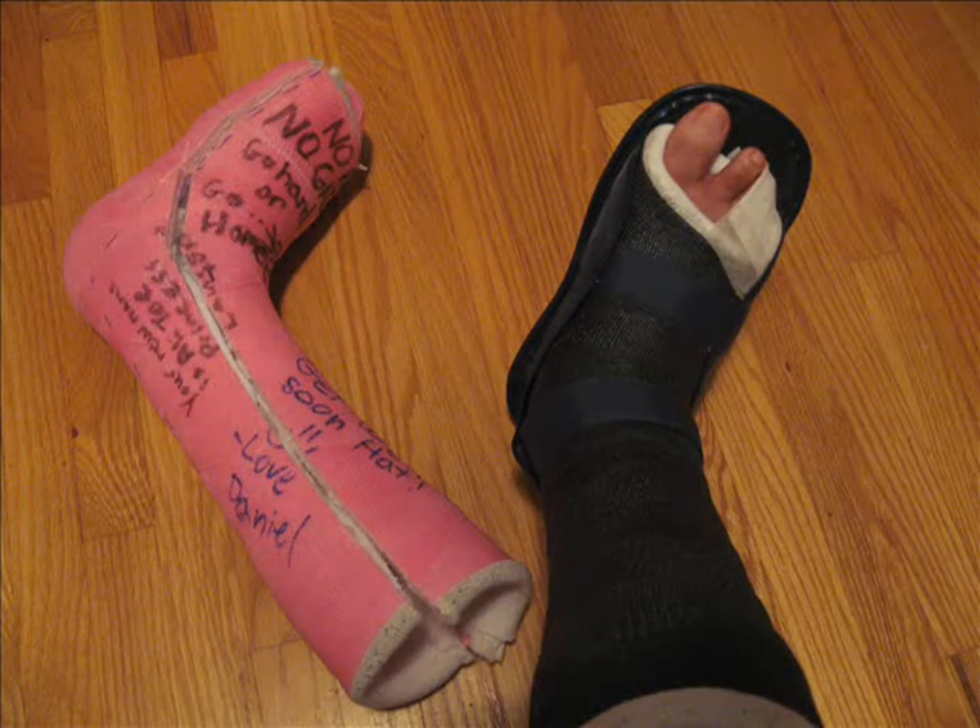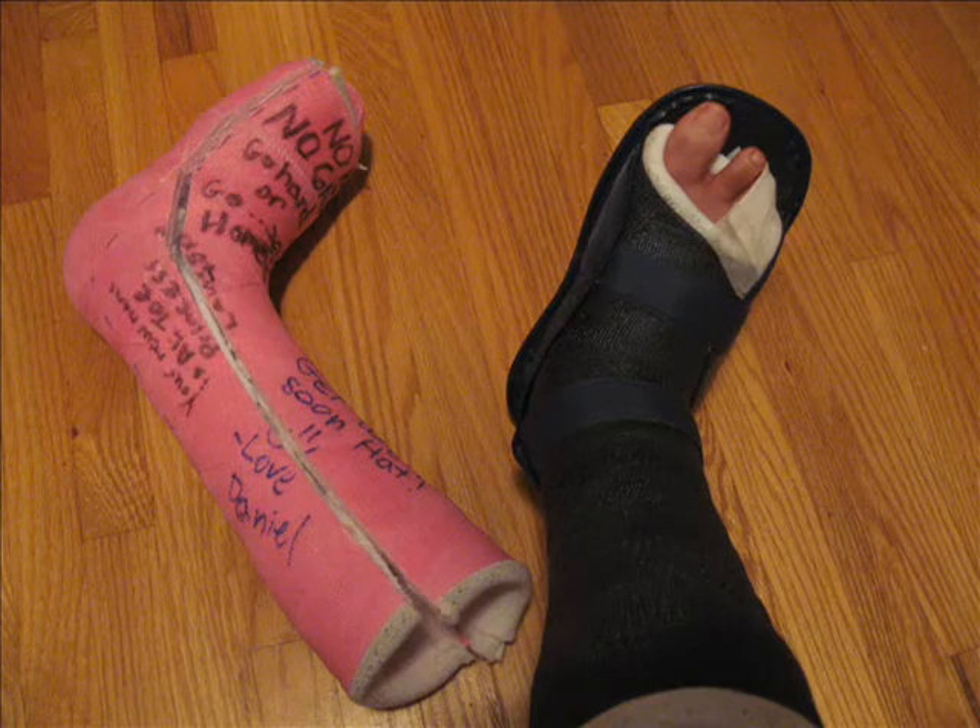Alright, so here is my old cast from my previous video and my new one. I thought I would just share this with you guys. Today I'm actually getting this cast off while you're watching this.